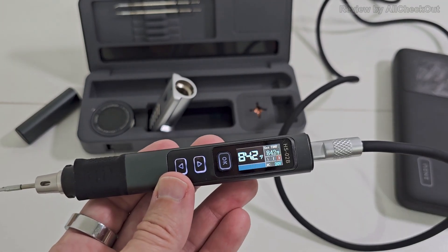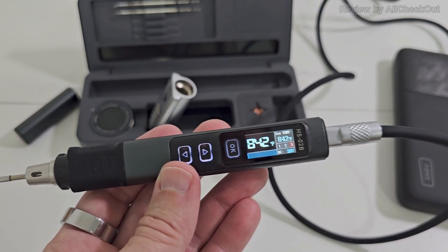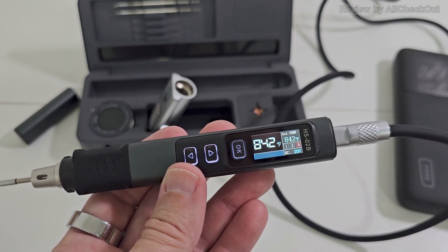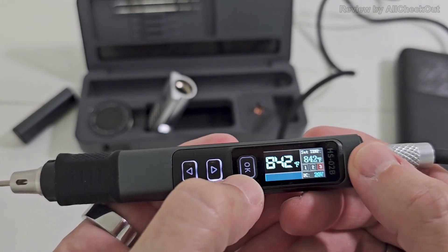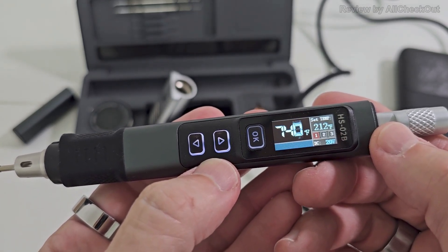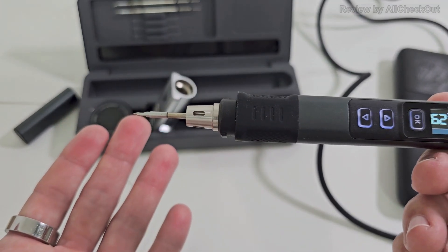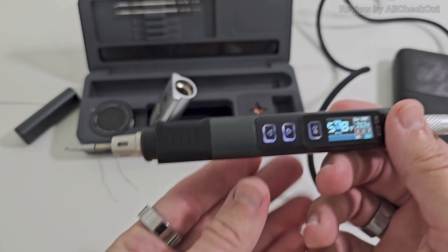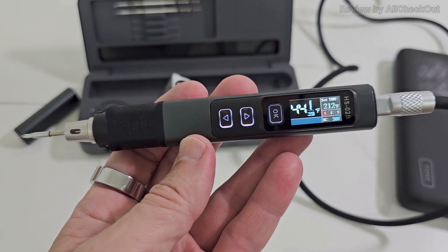You can see the voltage — it's using 20 volts from this power bank. You can also reduce it down to 9 volts, so we can use any powerful USB power source with at least 9 volts, but you can also use 12, 15, or 20 volts. Switching between temperatures: the cool-down is a little slower since it's air-cooled, but because of the very fine tip it still cools down pretty fast.